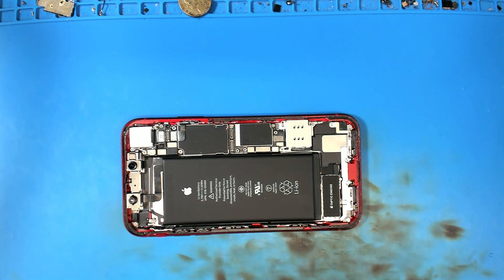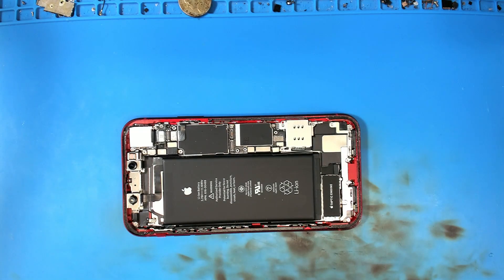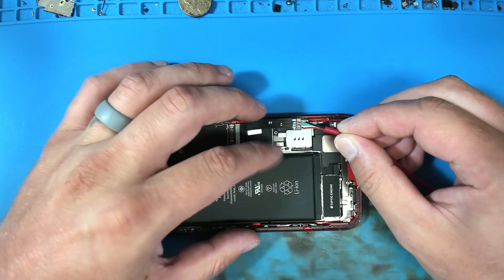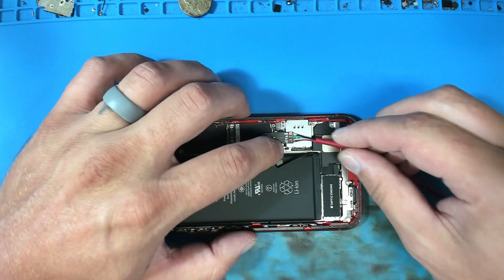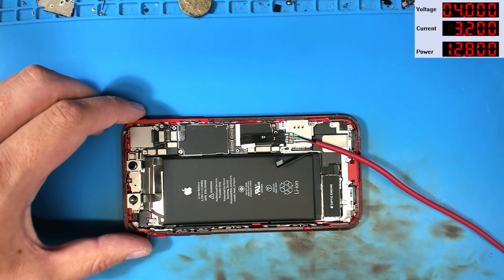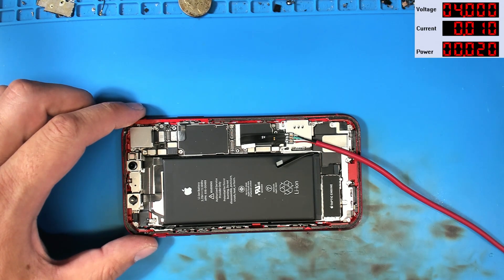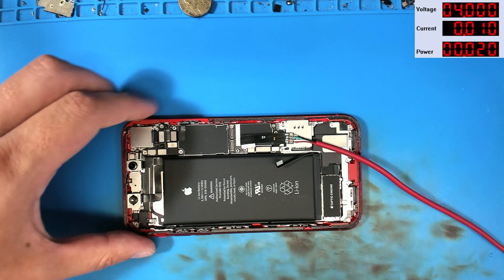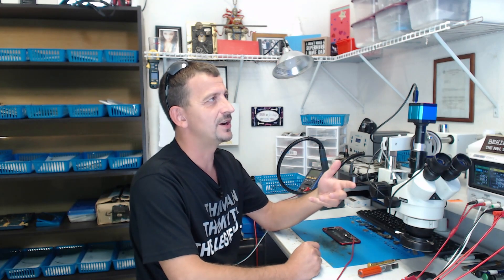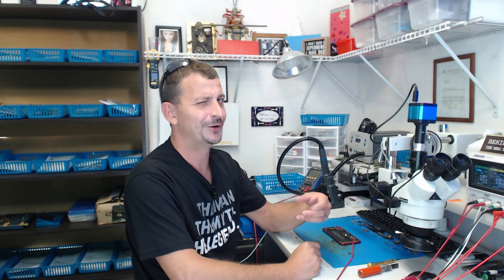The next thing I'm going to do is disconnect the battery and hook up my power supply. We have the power supply set to four volts at 3.2 amps. 0.01 — that is a good sign. I'm looking here just to see if we get any crazy load whenever we prompt it to boot. I'm really just trying to verify this is a no image problem before I proceed troubleshooting a no image issue.